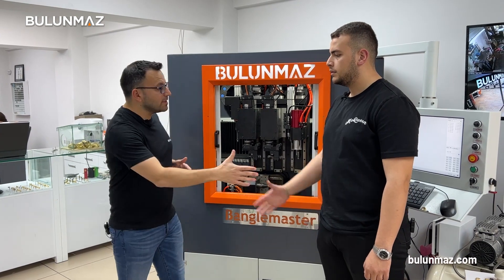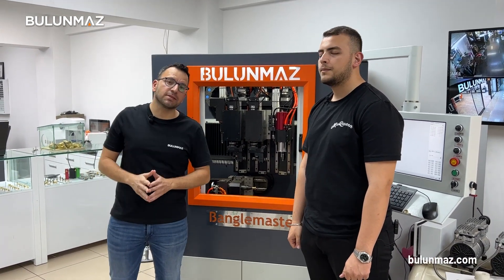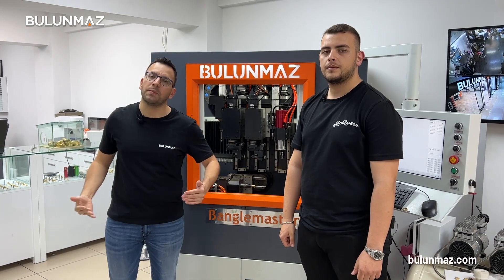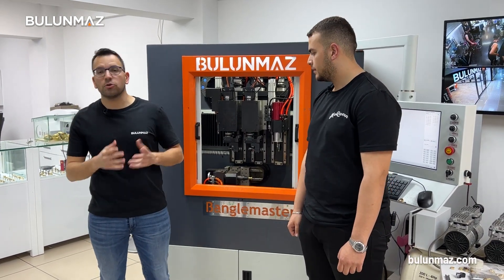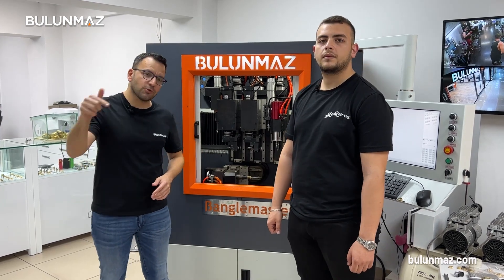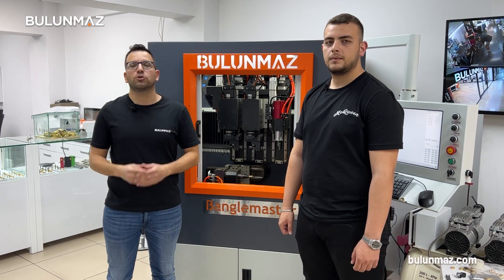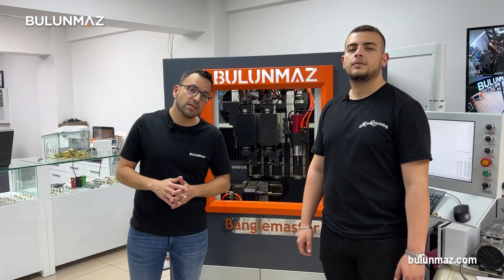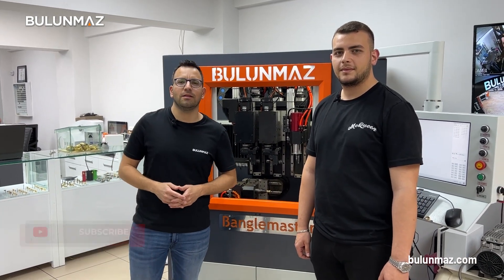Thank you very much for the great introduction of Bengal Master, Furkan. There are plenty of differences between Bengal Master and the competitors and we will cover more in the next video. If you have questions about our machines or products, just write in the comments below. We read comments every day and look forward to replying to your questions. I hope you enjoyed this video — don't forget to subscribe if you like our videos. See you again next time.